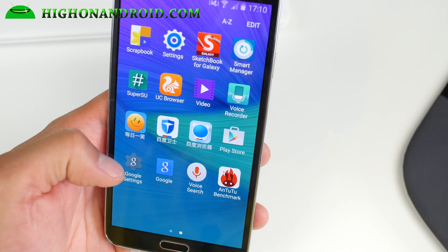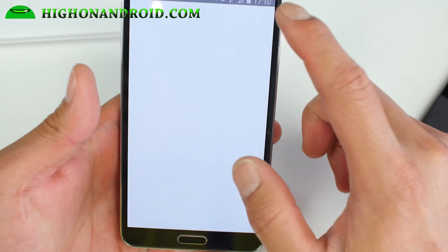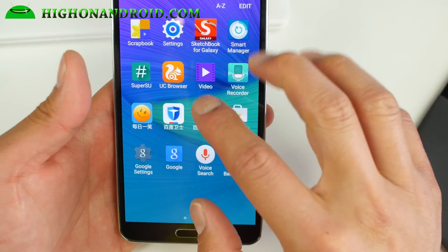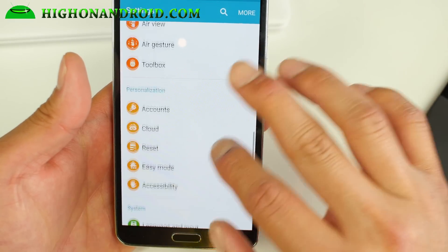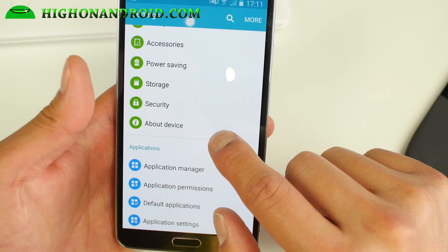Aurora ROM is pretty good — with the fixes, everything works out of the box. Of course you get all the Note 4 features just like a regular Note 4. The biggest difference is that you do get the theming engine. It's a pretty good ROM — definitely check it out.